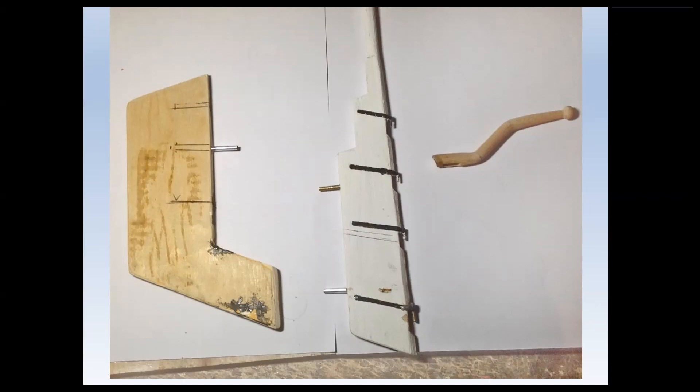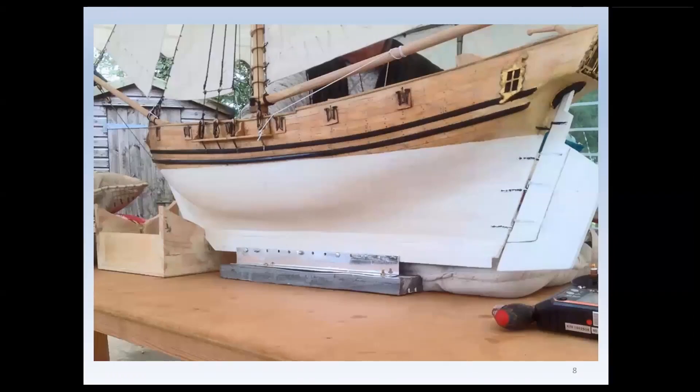I was concerned that Ferret 2 should have sufficient stability when under sail, and so I made three false keels. The original lead keel, which you see in this next photograph, weighs about two and a half kilograms, and it's topped by an aluminium strip with a series of equidistant holes, which you can see there with the red arrow.